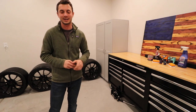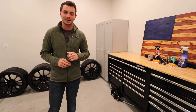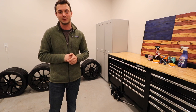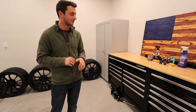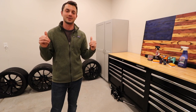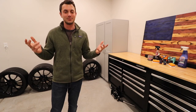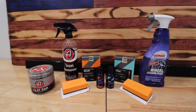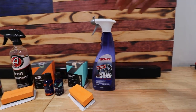Today we're going to take some precautions while they are in such good condition and go ahead and protect them. I got this idea from Obsessed Garage — they do a very detailed video on how to apply this product, so I'll put a link in the description below if you guys want to see exactly how to do it. We're going to do an abbreviated version today and then get these on the car tomorrow morning.